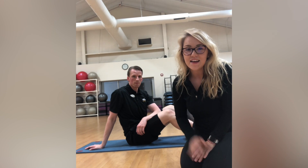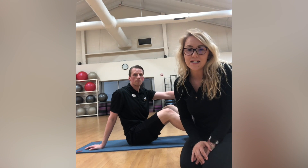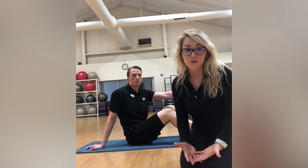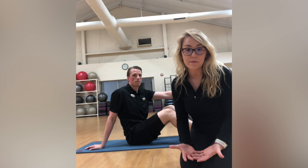Hi everyone, my name is Kaelin, this is Marshall, and we're both trainers at Elite Sports Clubs River Glen and North Shore. Today we're going to take you through a great exercise for your core called a stability ball pass.